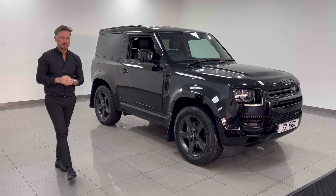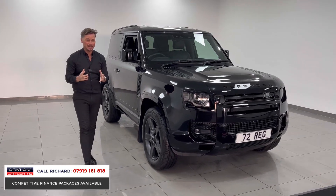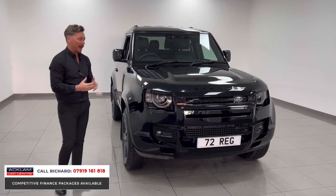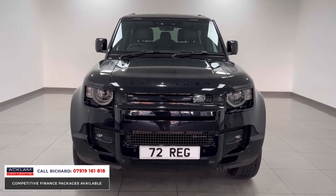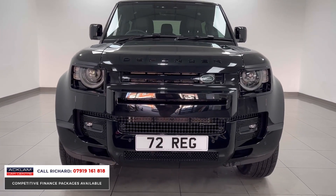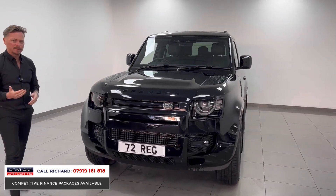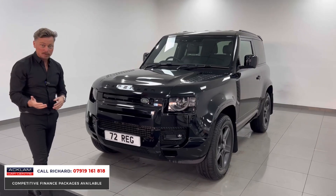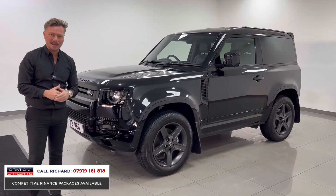An outstanding looking 90 Defender has just arrived. It's the Santorini Black, and that color really matters on a Defender — it just looks so much better in black. This one has a full factory black pack and is the X-Dynamic, fully painted from front to back in Santorini Black. It's absolutely beautiful and has done only a thousand miles — it's a 72-plate, supplying cars you simply can't go and buy at a dealer.